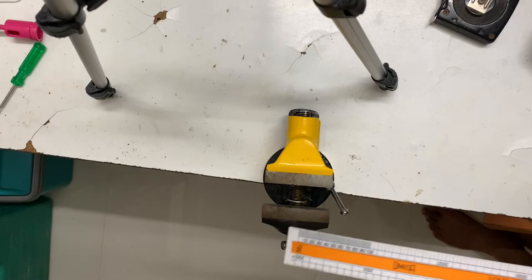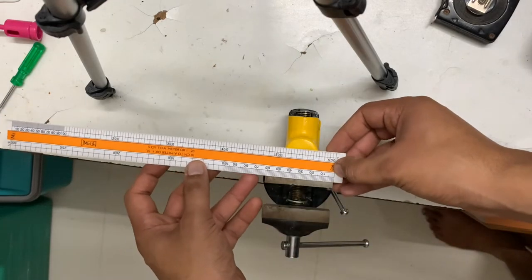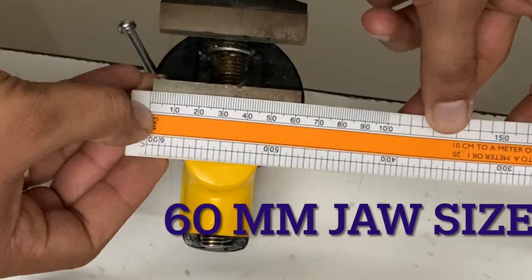Let me show you the jaw of it — that is 60mm.